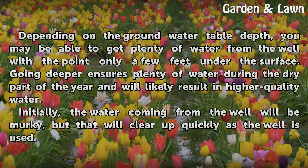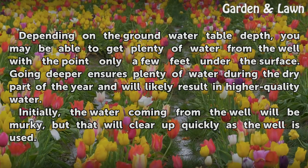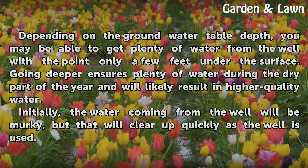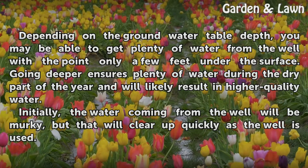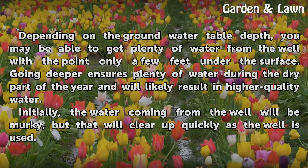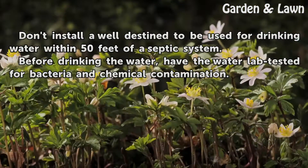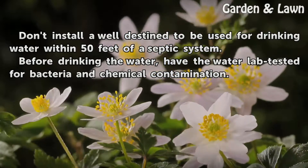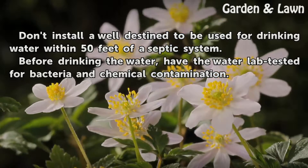Tips and warnings: Depending on the groundwater table depth, you may be able to get plenty of water from the well with the point only a few feet under the surface. Going deeper ensures plenty of water during the dry part of the year and will likely result in higher quality water. Initially the water coming from the well will be murky, but that will clear up quickly as the well is used. Don't install a well destined to be used for drinking water within 50 feet of a septic system. Before drinking the water, have the water lab tested for bacteria and chemical contamination.